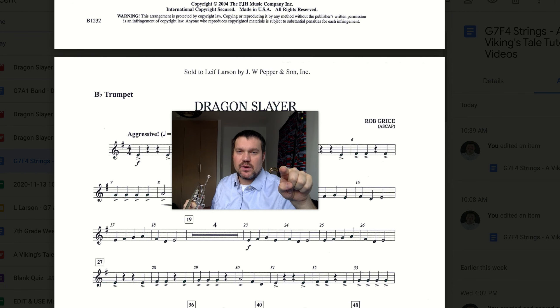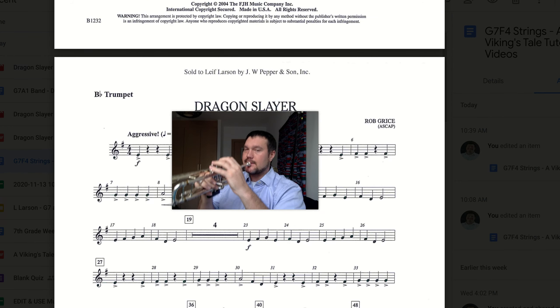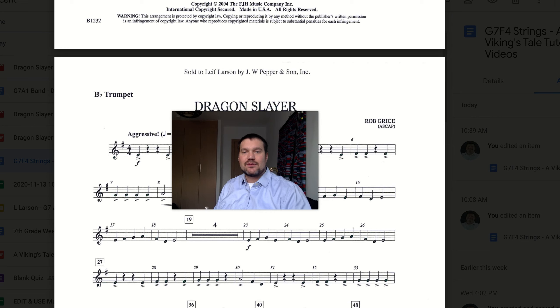Play along with me. Here we go — measure 23 and 24. Ready, go. If you're not quite able to get those notes coming out cleanly or consistently, I would ask you to hit pause, rewind, and go back and review this a little bit before we move on to the next section.